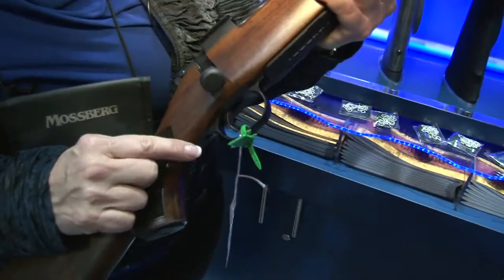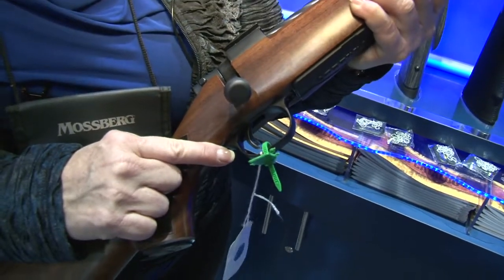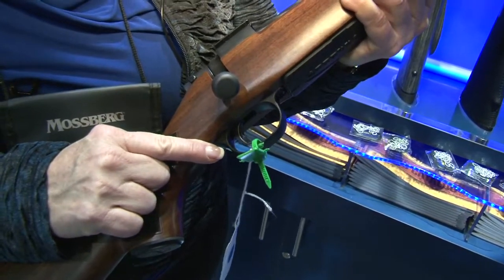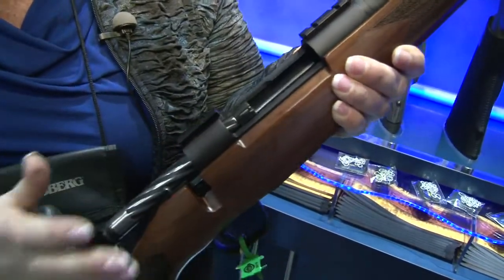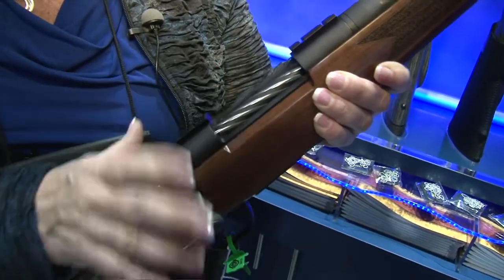Here at the core is Mossberg's lightning bolt-action trigger. It's user-adjustable from 2 to 7 pounds. A fluted bolt provides for smooth cycling and also reduces weight.